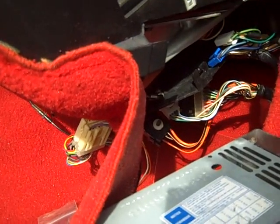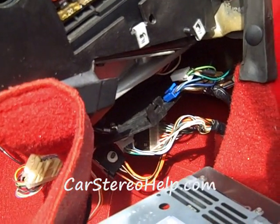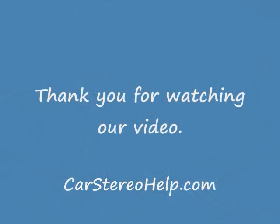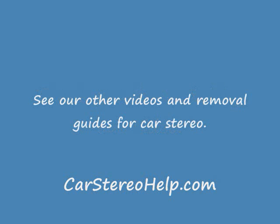I hope this video has been helpful. This is one of our most favorite jobs on Corvette. Hope you've enjoyed it as well.